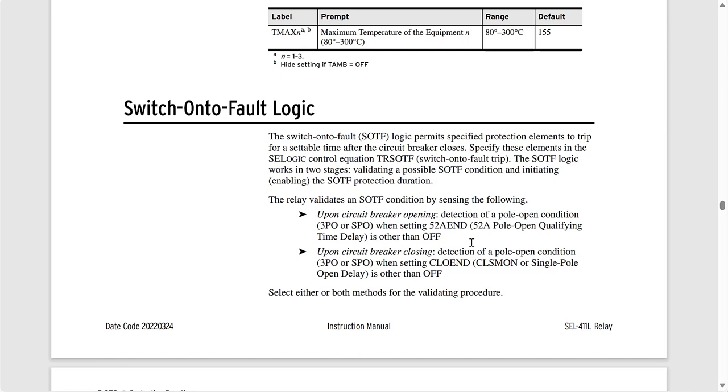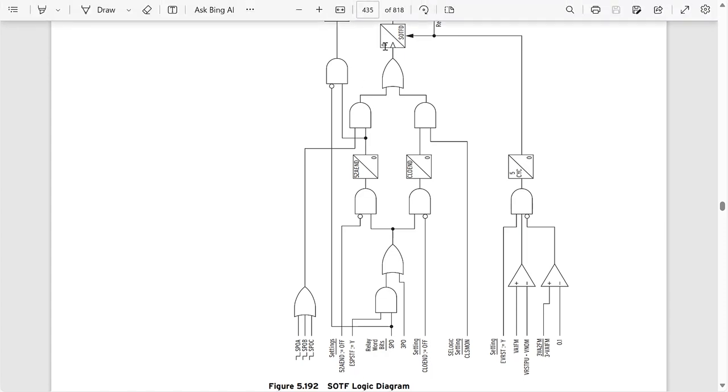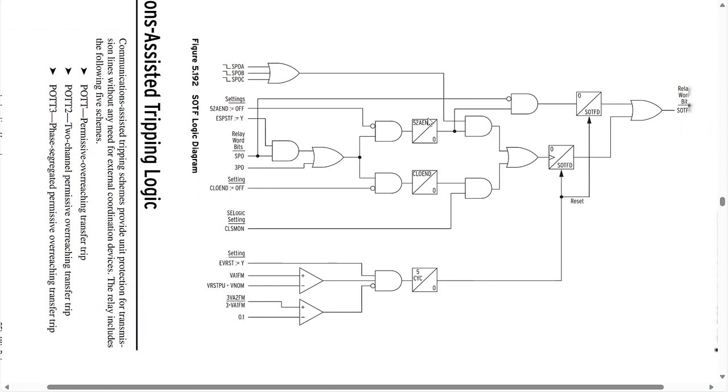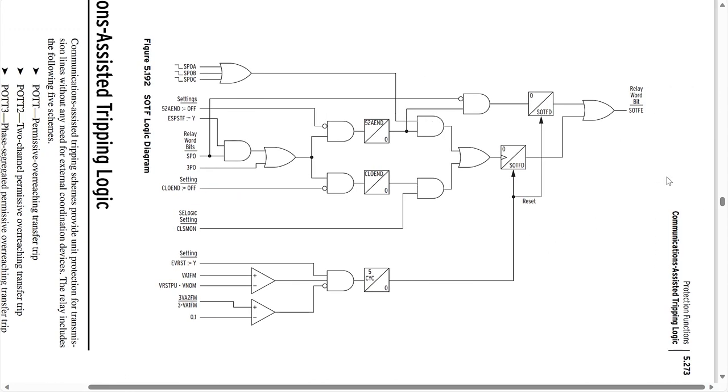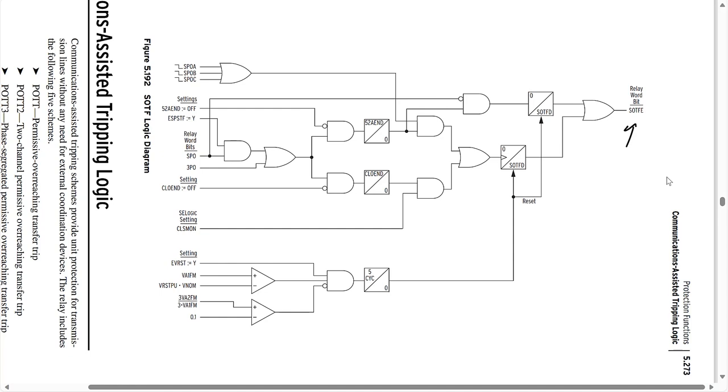For our case, we're going to arm the switch-on-to-fault logic following a breaker open condition, since this would indicate that the line has been de-energized or at least opened from the local end. We would then disarm the switch-on-to-fault logic if we see good voltage on the line — anything above 80% of the nominal line voltage. Let's go to page 435, which has the logic diagram for the switch-on-to-fault scheme. This is basically all the internal logic for the switch-on-to-fault scheme in the SEL-411L relay. The relay word bit SOTFE is the switch-on-to-fault enable bit — when this is a logical one, our switch-on-to-fault scheme is enabled.